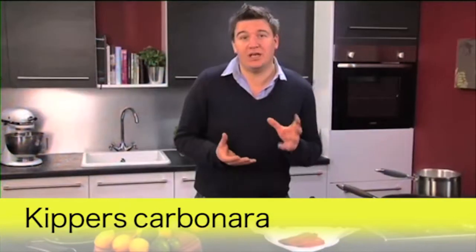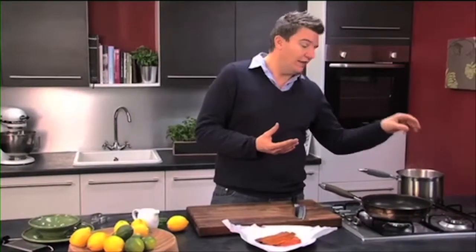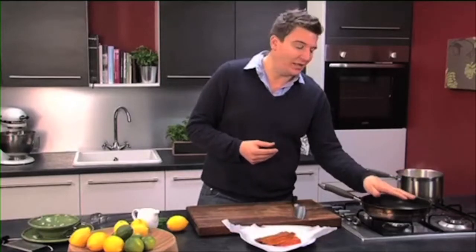I'm going to make a carbonara dish using kippers. I've got pasta cooking here in salted boiling water and that will take about 9 minutes to cook to al dente. I've got a non-stick pan here just getting nice and warm ready to cook.